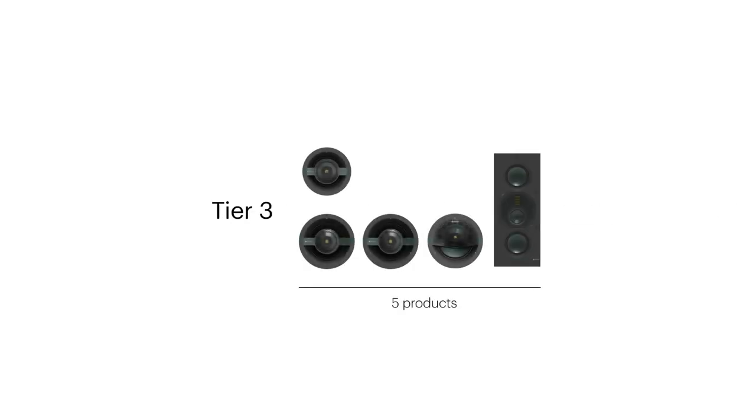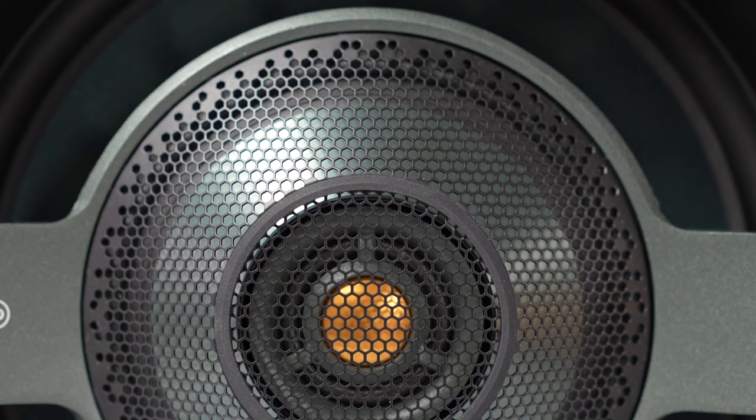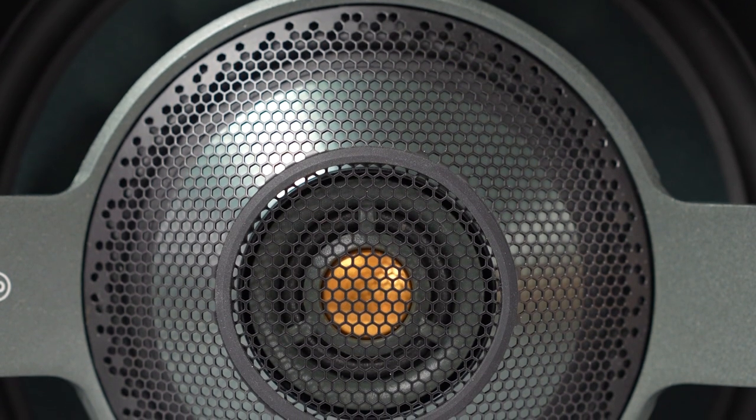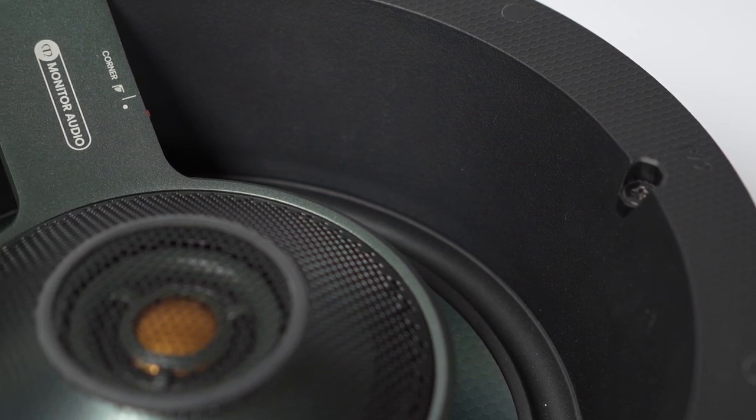And then we have Tier 3, which is our performance category, really laying down the foundations of a high-performance architectural speaker range. Within Tier 3, we have the new IDC2 inverted dual concentric drive unit, which is seen in the in-ceiling models. This is a revolution on where we were with the IDC from the previous range, delivering more performance, more clarity, and overall bringing back our transparent design philosophy — both price point and performance requirements expected from a product of that nature.